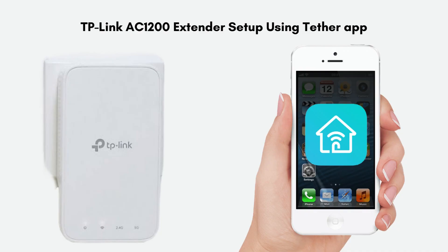Let's begin the TP-Link AC-1200 setup using the Tether app. To set up your TP-Link AC-1200 Wi-Fi extender using the Tether app, you will need the extender plugged into a power outlet, a smartphone or tablet (iOS or Android), and the TP-Link Tether app installed from the Apple App Store or Google Play Store.